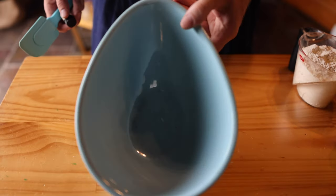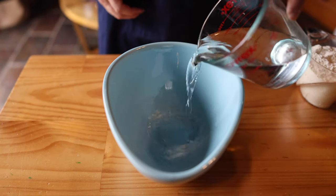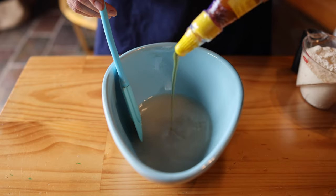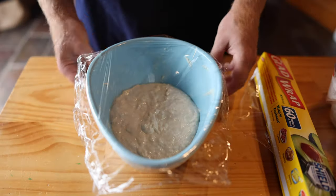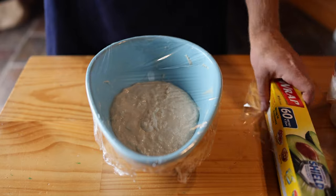What goes in the poolish? 300 grams of zero-zero flour, 300 mils of water, 5 grams of dry yeast, and around 5 grams of honey. Stir that around for about five minutes and then cover it up. Leave it to rest for about one hour to get to room temperature, then put it in the fridge for 24 hours.